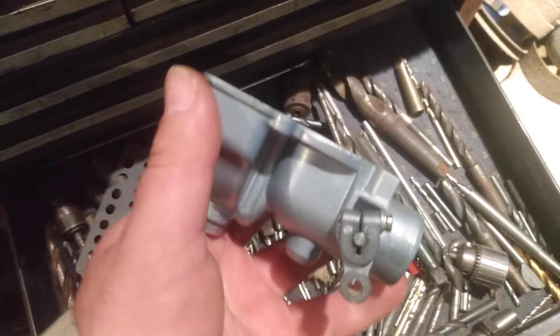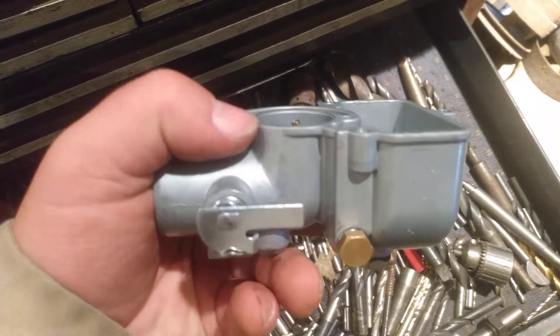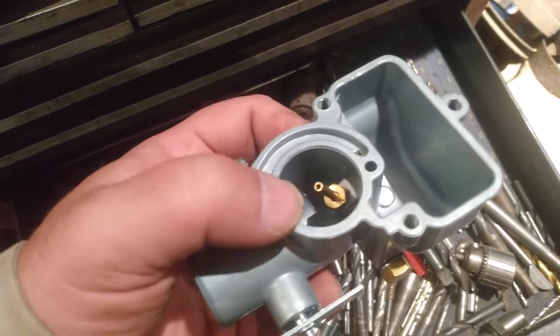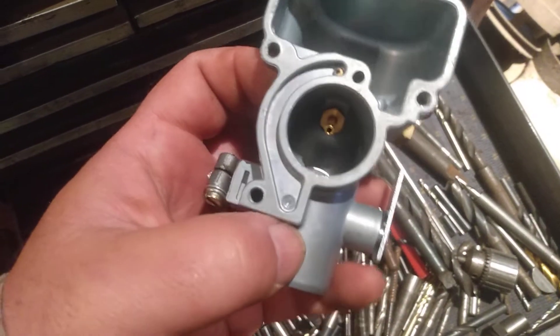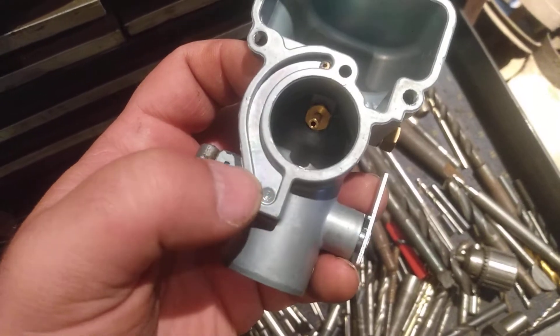Otherwise, it looks identical to the original International carb. It's just nice new castings that aren't warped or anything, but just a little bit of carelessness in the manufacturing process — this passageway was not drilled entirely.